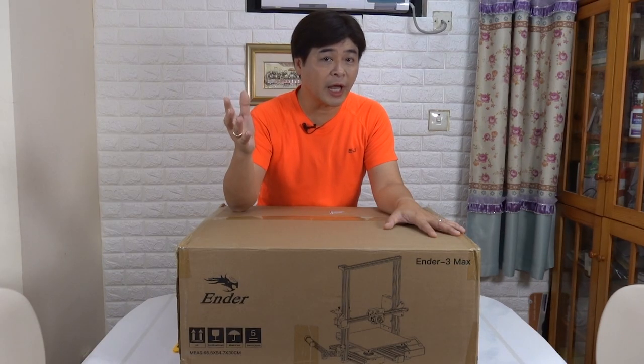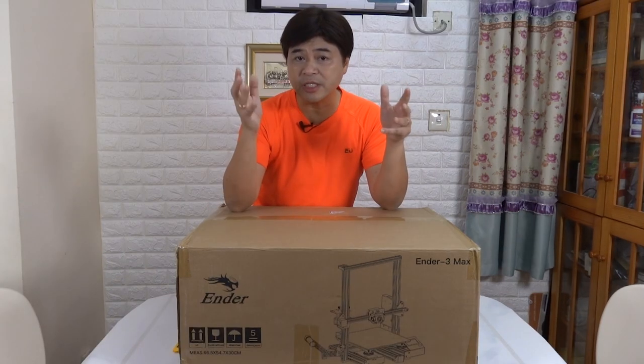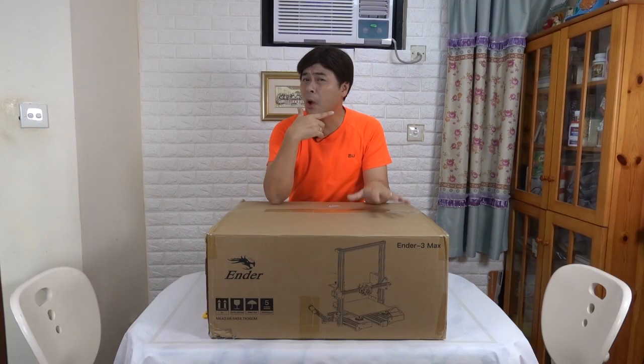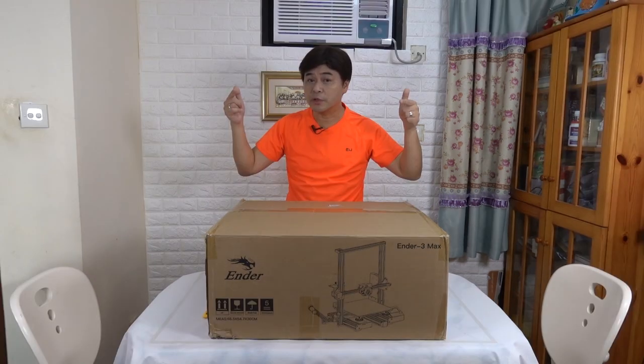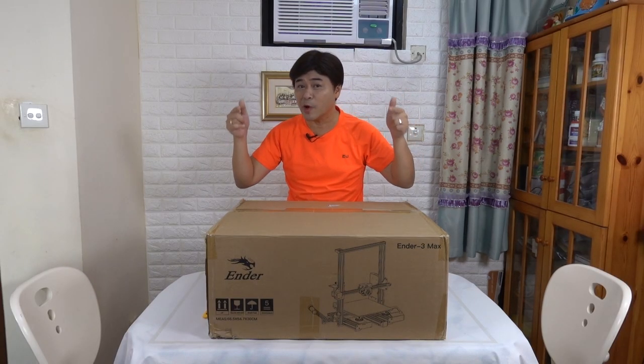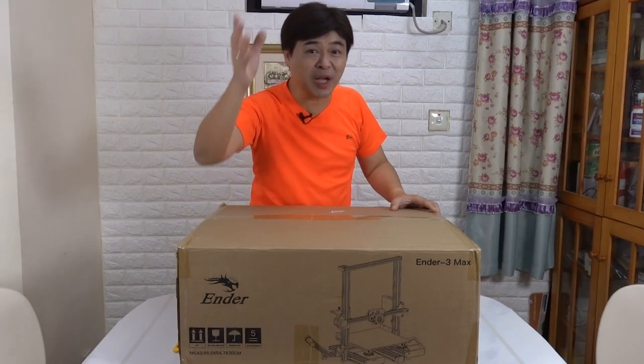But for the two machines, the Ender 3 Pro and Ender 3 version 2, they are limited to 200x200x200mm. When I was wondering if there are any bigger machines in the Ender series, this machine appeared outside my door. It turns out to be the new machine sent to me by Mr. Liu — the Ender 3 Max. Let's get started now.